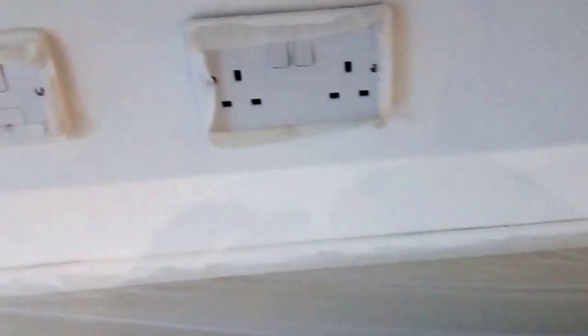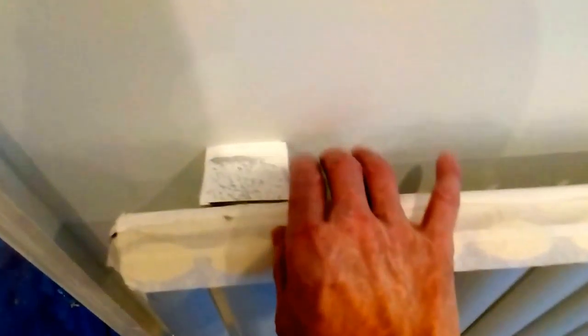All the sockets are loosened and taped. The radiators are the same — all taped off.